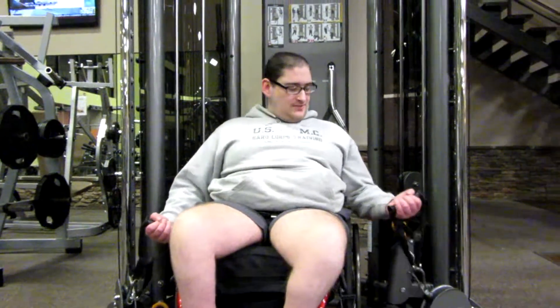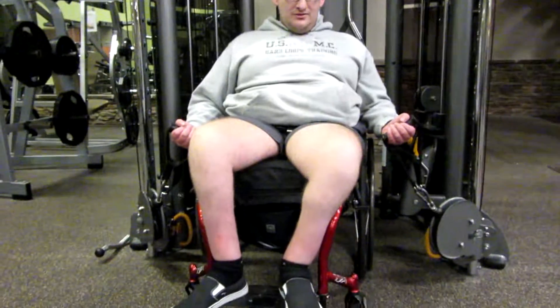What's up guys? Today I'm just going to show you what I do to warm up on a heavy arm day. Cable bicep curls.